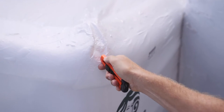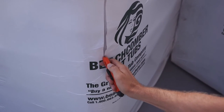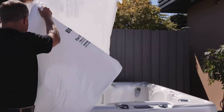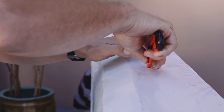Carefully cut away the wrapping on your hot tub using a box cutter, being careful not to come in contact with the hot tub. This is a great time to inspect for any shipping damage. Be sure to use the same care when cutting open your Beachcomber hot tub cover.